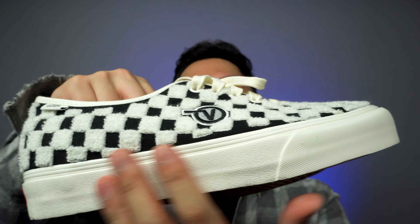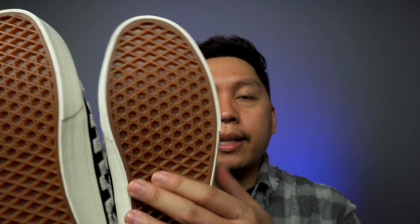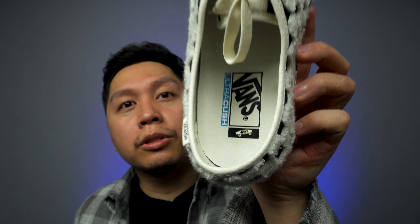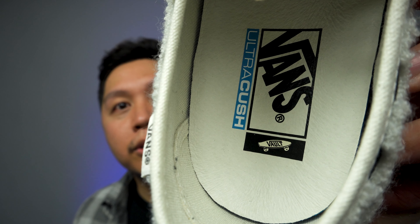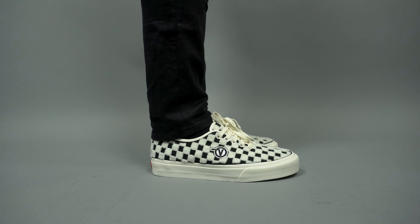The outsoles are fully rubber with a white outsole featuring the signature waffle print on the bottom — that vulcanized rubber construction. It also has a comfy cush insole, and what's cool is that the insole says 'Vans Vault' instead of just 'Vans Comfy Cush.'